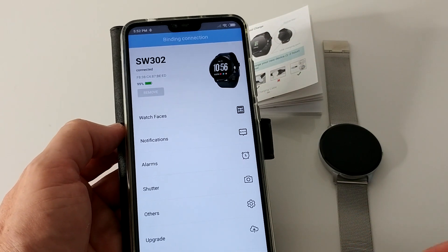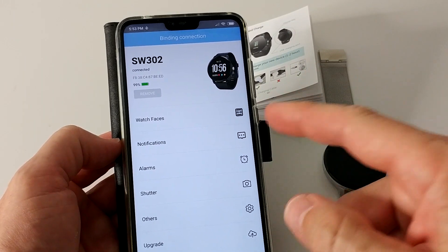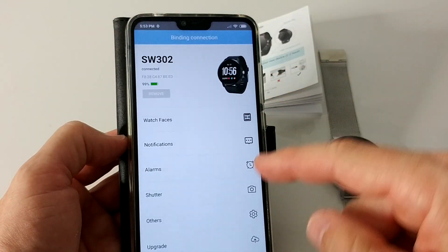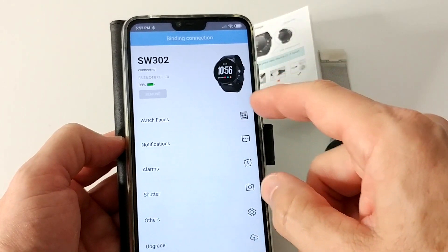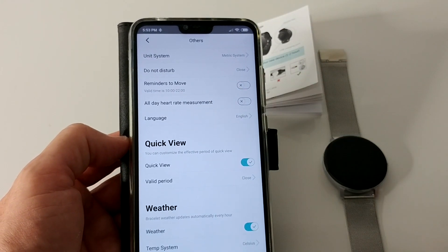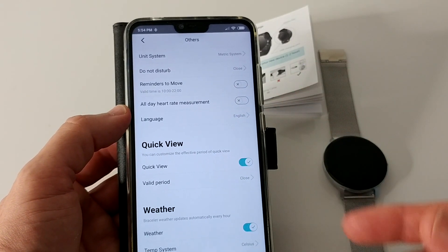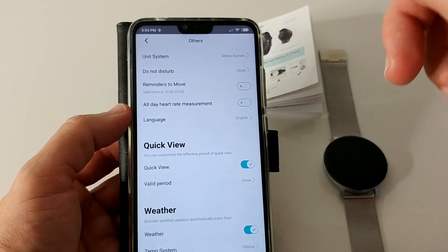Now we can do all the settings from here, like changing the watch faces — we definitely have a lot of options. We can choose notifications from almost all the apps we have installed. We can set three alarms. There's a shutter you can use to take pictures on your phone. You can set a remind-to-move alert, which keeps you a little bit active during the day. And there's all-day heart rate measurement — that might use a little more power, but it's a really good feature. There's also weather and quick view.